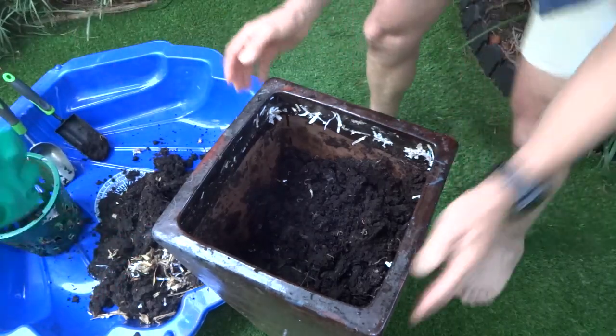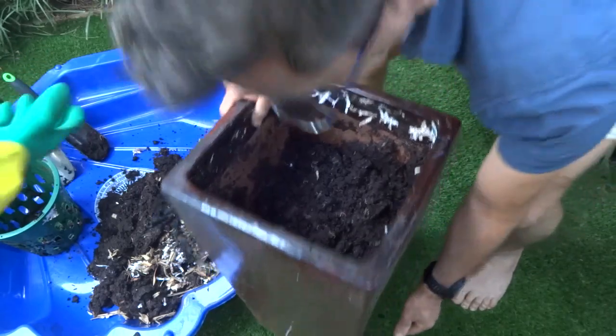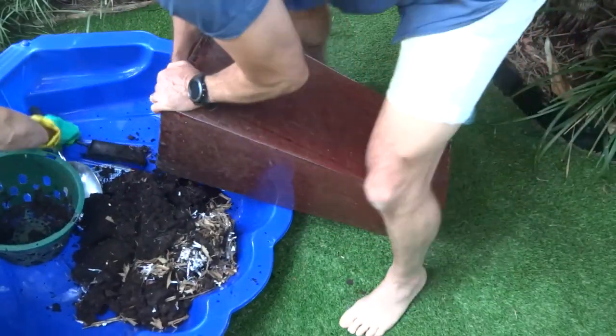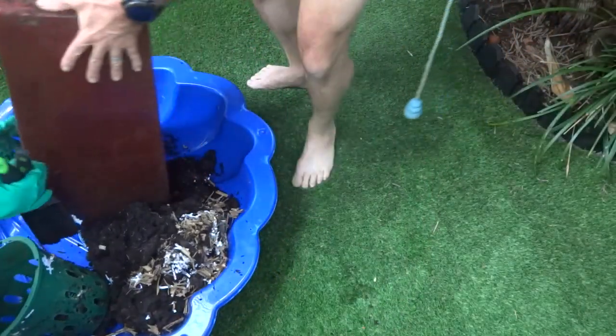If you had one of those composters that sit on the ground — the big wide ones — you won't get that result because it gets too hot in the centre. And because this isn't so dense, it makes it a bit harder to tip out.